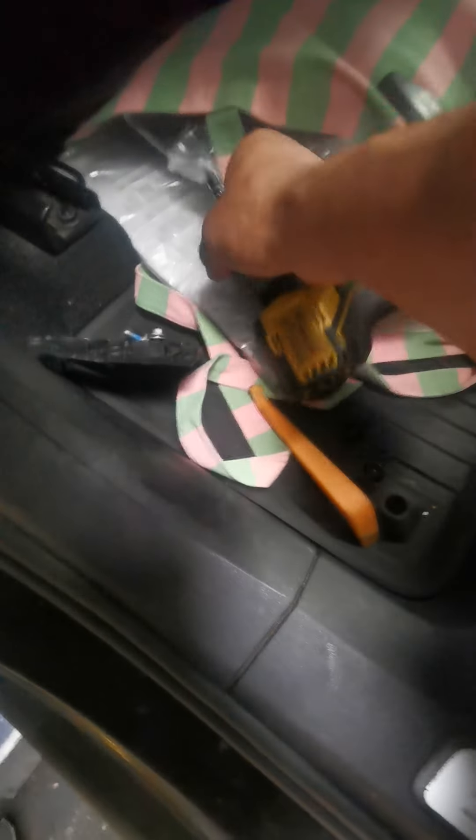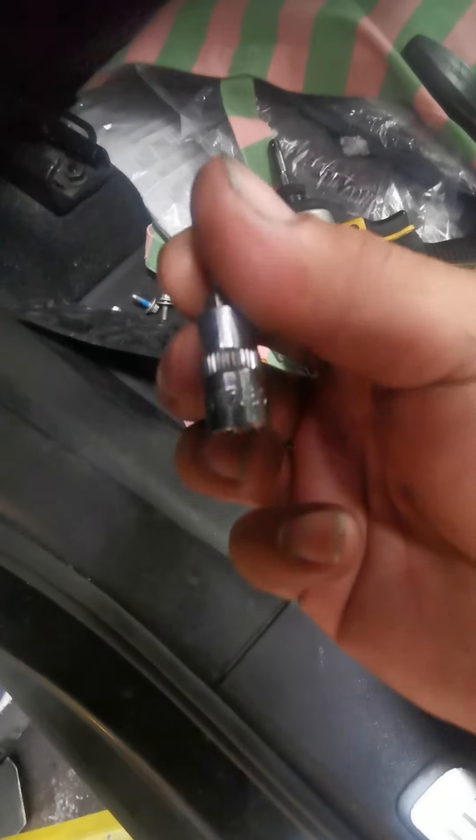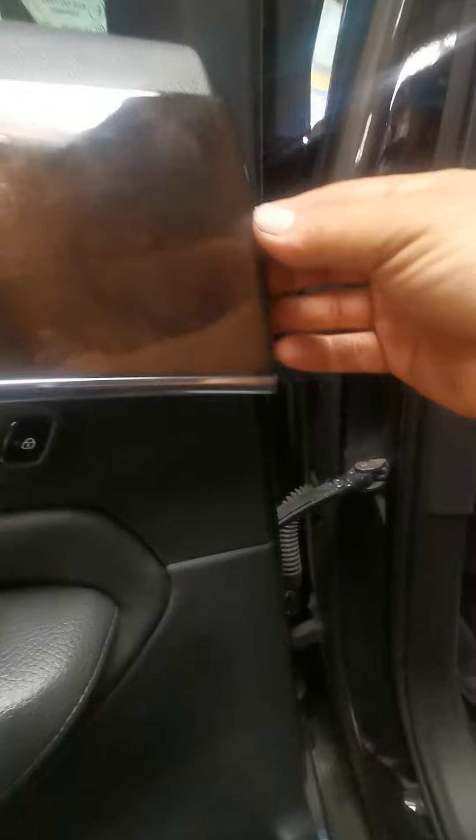The bolts are right here and it's going to be size 20 — takes a 20. Then come and remove this paddle right here. Pry it off from here, and then pry it off here as well.